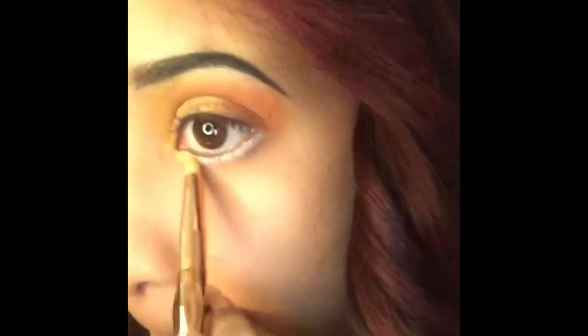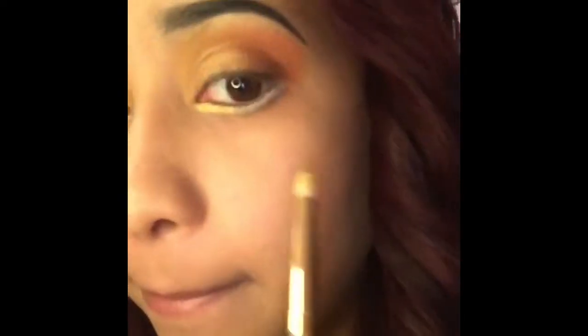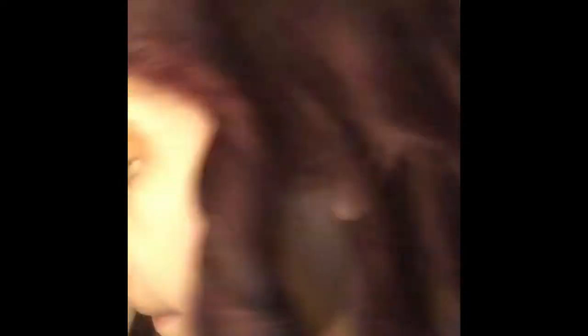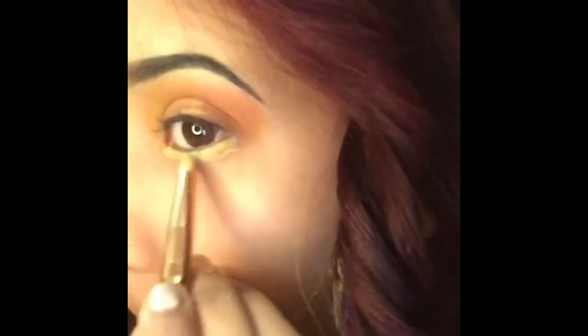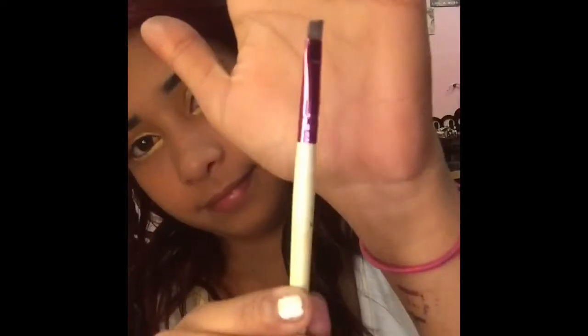With a small concealer brush, I'm going to use the shade Molten under my eye and cover the white with the same shade I used for my lid. Then I'm going to use an angle brush to blend in the color.